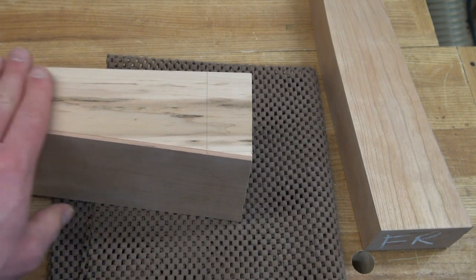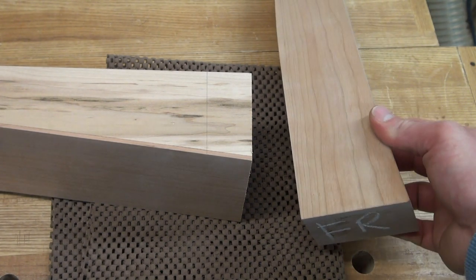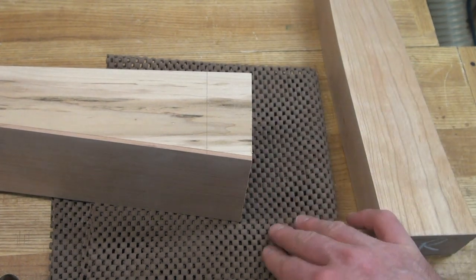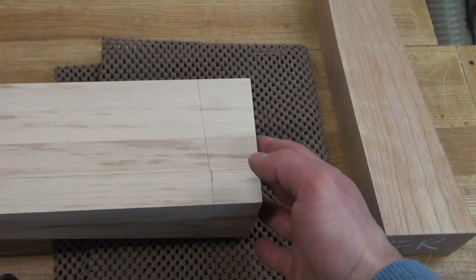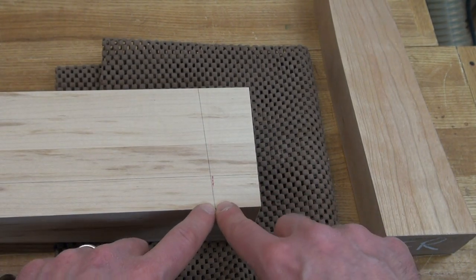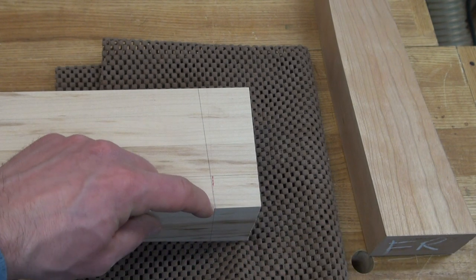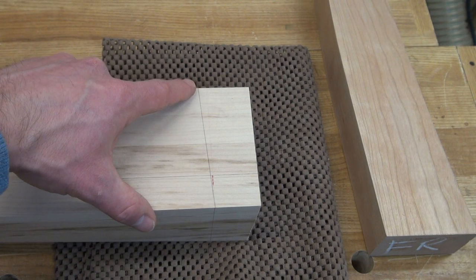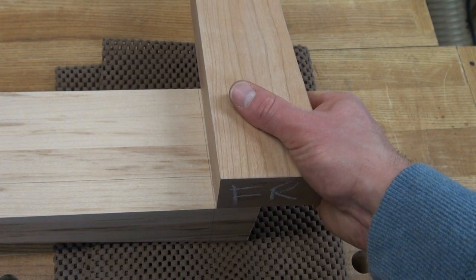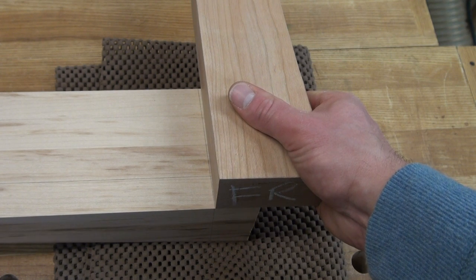I'm looking at the top of my front apron here. I've selected my best two legs — you always want to put your best leg forward in a project like this. I've got some padding down here because I want to flip over my front apron and protect those corners. I've marked my distance, and again the distance I needed was from the top of that angle. I've used my protractor to mark that 5 degree angle. Just to remind you, the reason we have that angle is that the leg slopes down at 5 degrees where it meets, which creates an interesting visual design element.